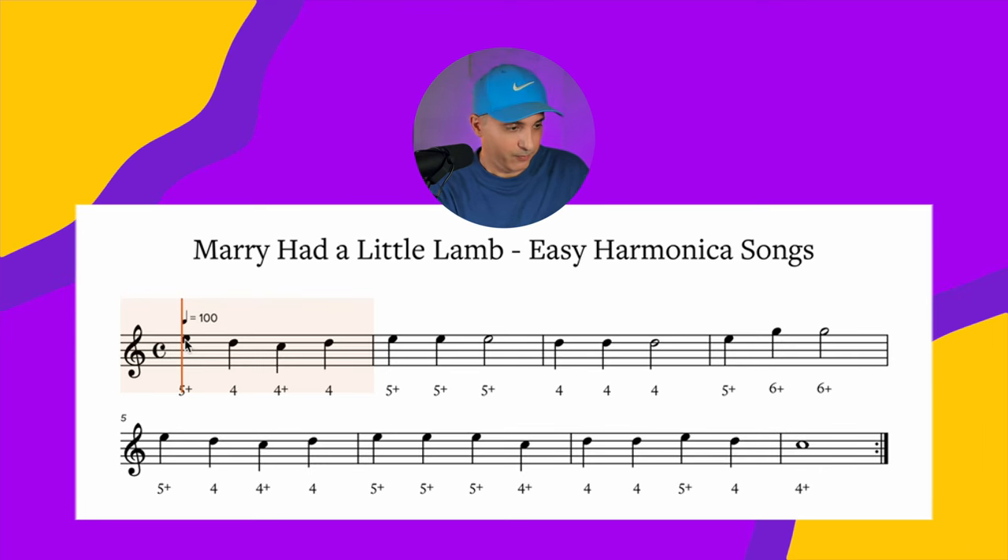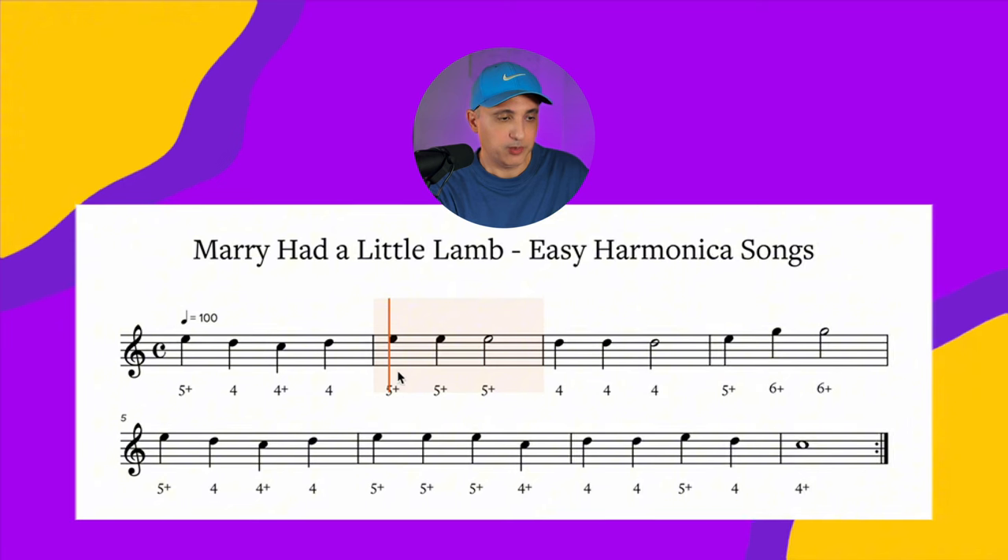First bar: E, D, C, D — five blow, four draw, four blow, four draw. Second bar: E, E, E — five blow, five blow, five blow.